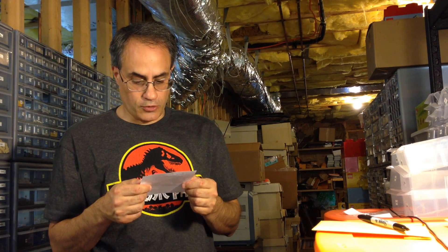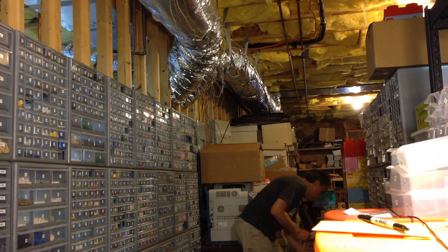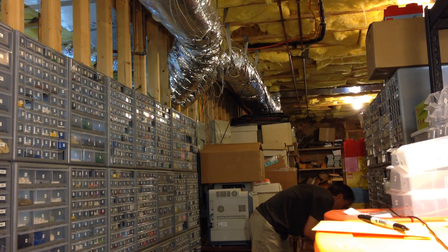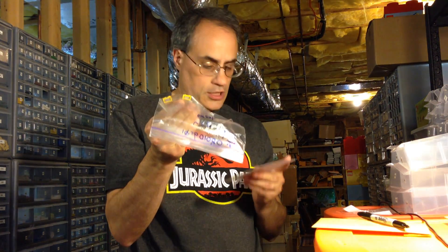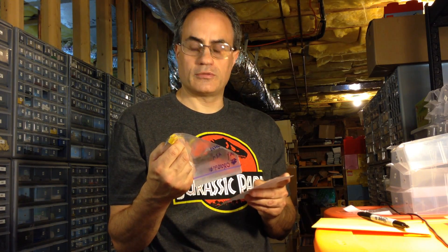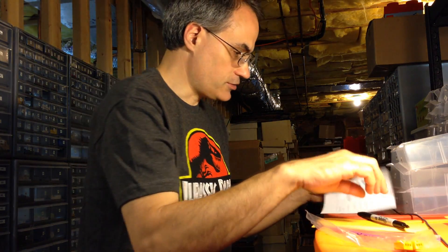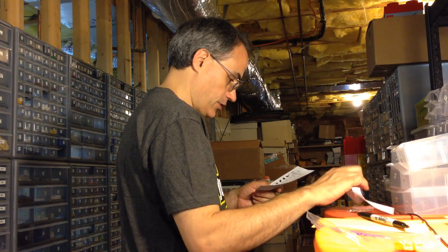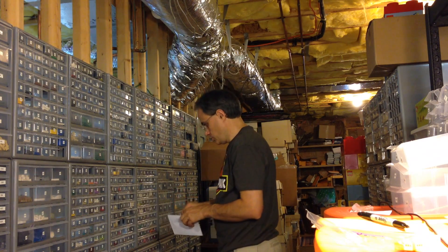Now we'll do another order — this one is for Burning. It's a small order too, but it's got a rare part in it. We'll pull from yellow I5. These are electric lights — the kind you see in a lot of old train sets. I'm a little sad I put them in my store instead of keeping them for myself! I tested them before I listed them. We've got a few other items to grab as well — drawer 698.